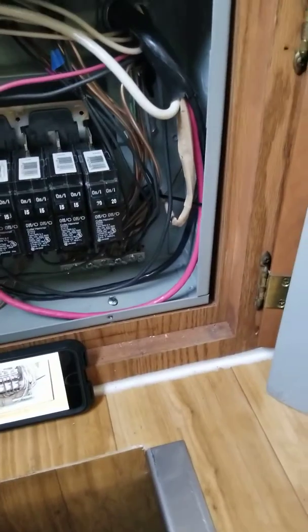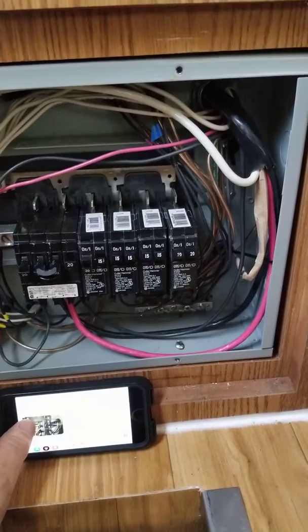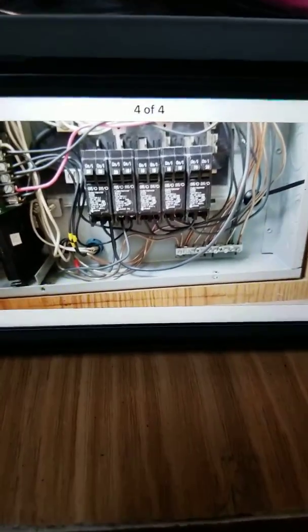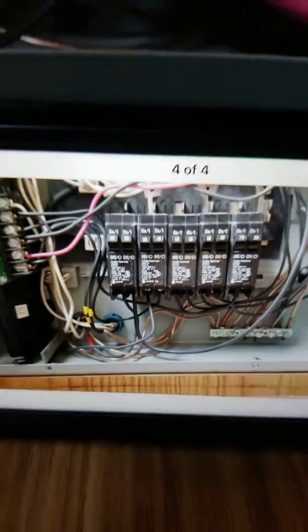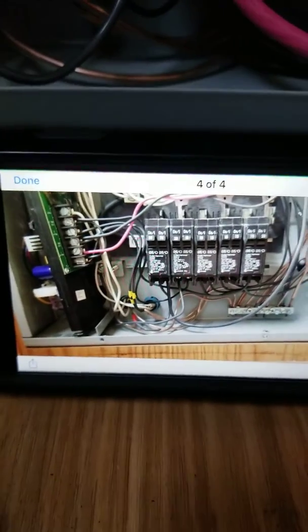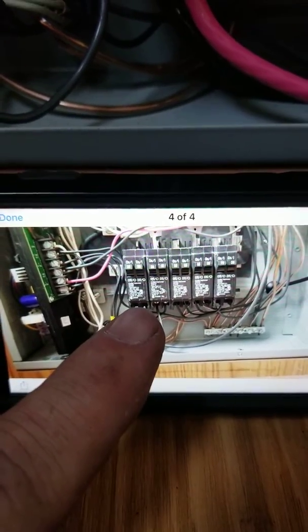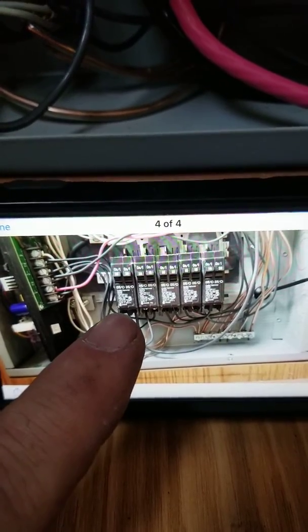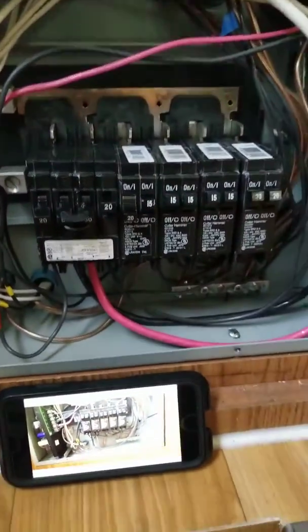This is part three — wiring the breaker panel on the 50 amp conversion in my Winnebago. Here is the old setup. The first two breakers were AC one and AC two, going to the refrigerator, microwave, receptacles one, two, and three, washer and dryer, and the heater. This is how it was currently wired.